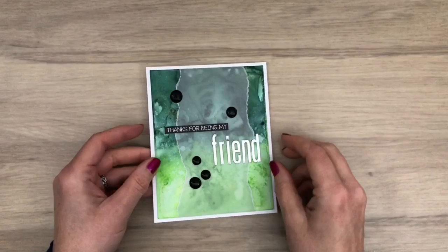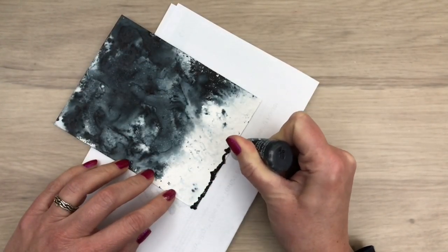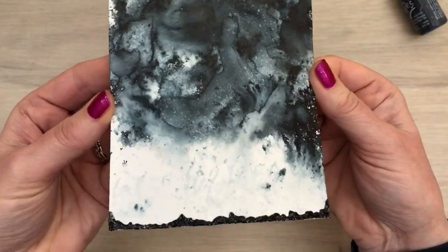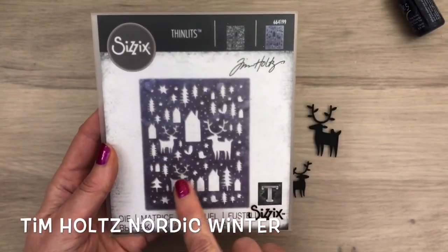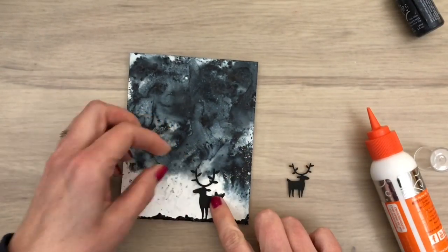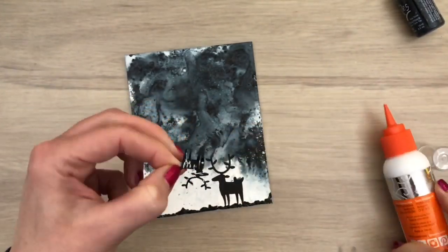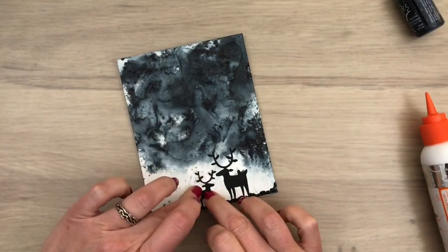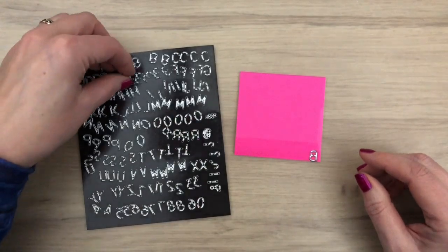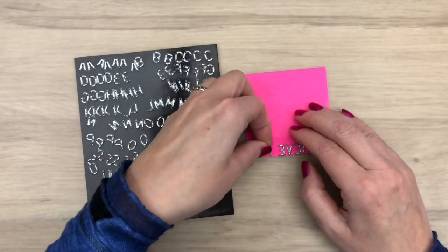So here's the finished card where the background still shows. For the next card I'm going to add some black stickles to the bottom — just a wonky line like uneven soil. And now I'm going to add two deer I cut with a Nordic Winter die. They are in black and they stand out really nicely against the black and grey background. I'm going to make a sentiment and I line up the letters on a sticky note — just another way to cut a sentiment out of a card. The letters should be added from right to left to read as a mirror word.